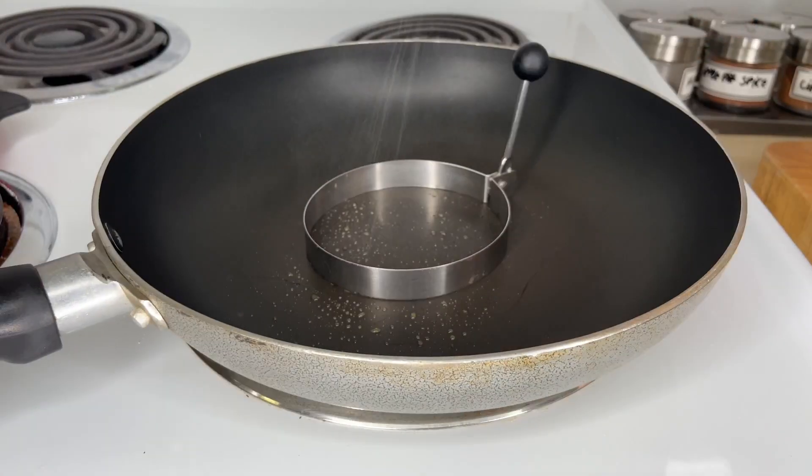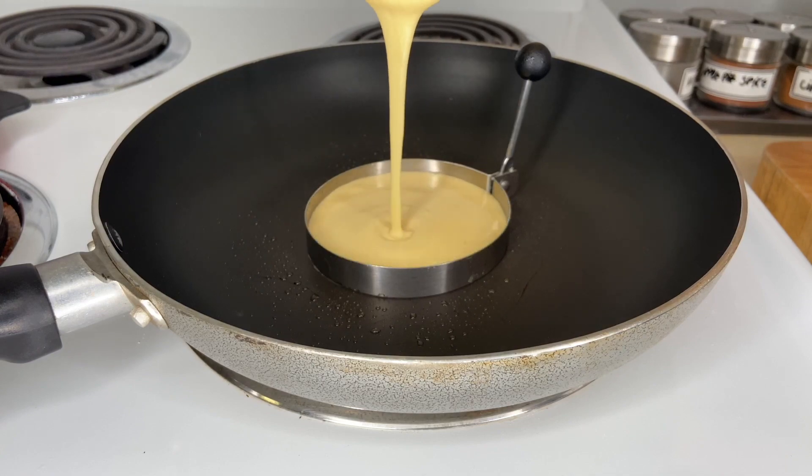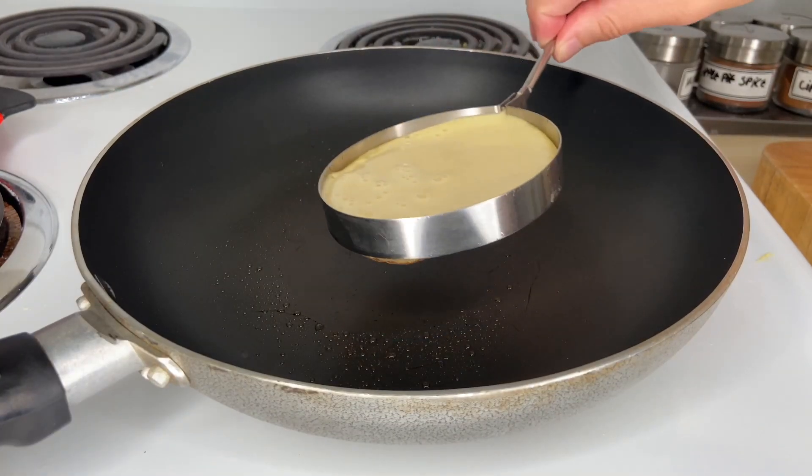If you want a thicker pancake, you can use pancake or egg rings to shape them. Cook them the same way as before.